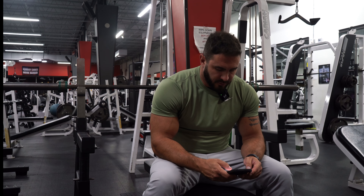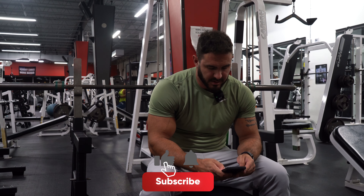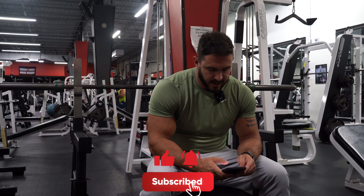All right guys, today we're gonna do something a little different. I'm gonna try a good old fashioned Arnold Schwarzenegger chest routine. It's a high-volume routine — I've never done really anything like this but I found it here on muscleandfitness.com.